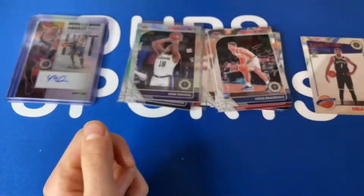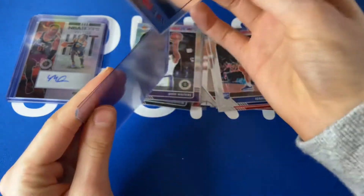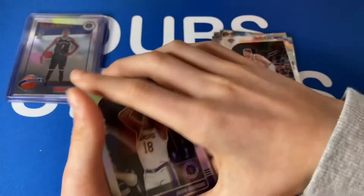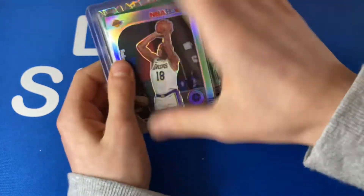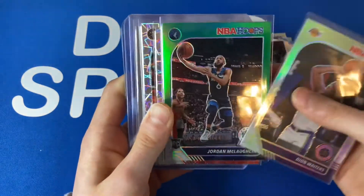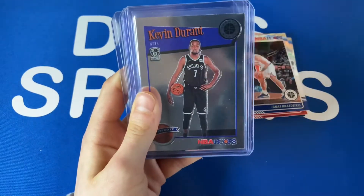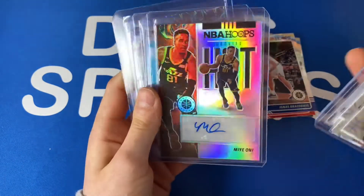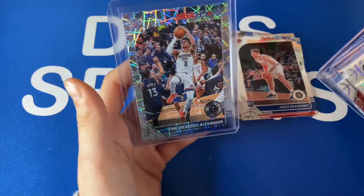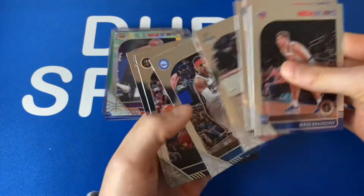Not the best pack on rookies but we did get some really nice ones. I'll sleeve that KD. I don't know if I made my money back — I don't know how much the Shayok auto is worth since I don't know much about him. Quick recap: Dion Waiters silver, Jordan McLaughlin green, Zach Collins prism, Paul Millsap prism, KD tribute, Marial Shayok auto — very nice — Zero Gravity AD, and a Shea Gilgeous-Alexander laser prism. I'll take that — it wasn't the absolute best pack but I can't complain, we hit an auto.